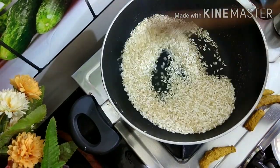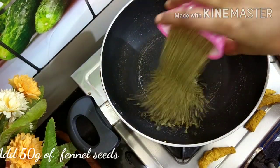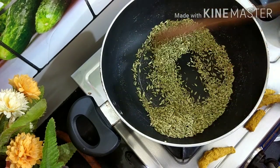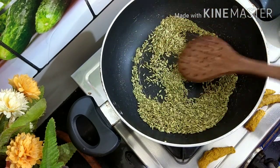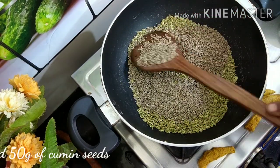For the flavor on this, add 10g of rice. Now add 10 grams of 4 grams.